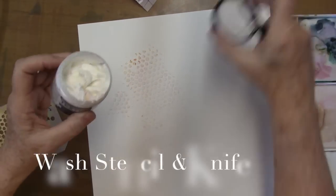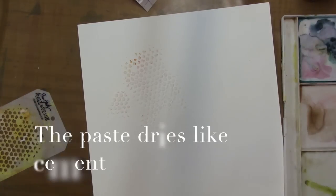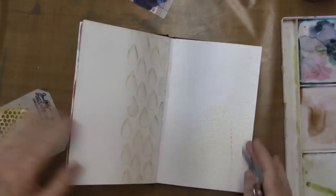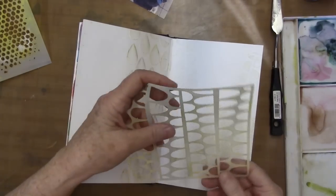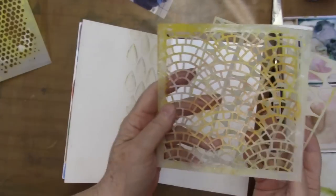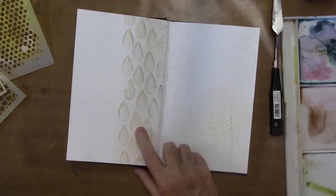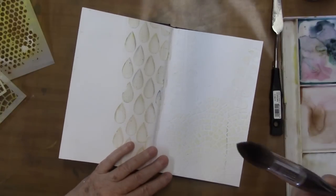I'm going to set this aside to dry, and in another video I'll come back with this when I do my first on-air scrapbook page. I've got stencils from Stencil Girl — I'll link them below — and this one over here is one of Julie Pfeifer Balser's. I have my big fat brush and my watercolors.